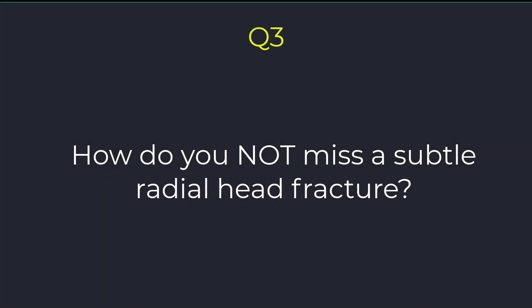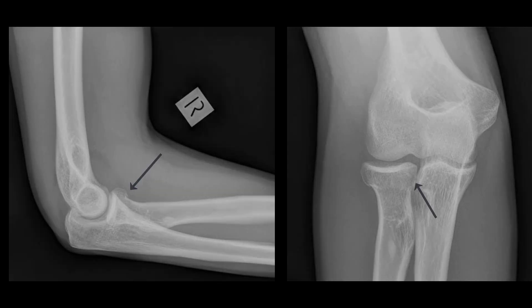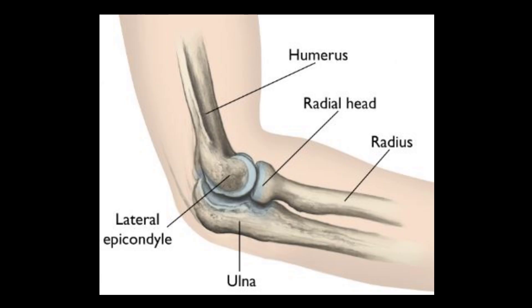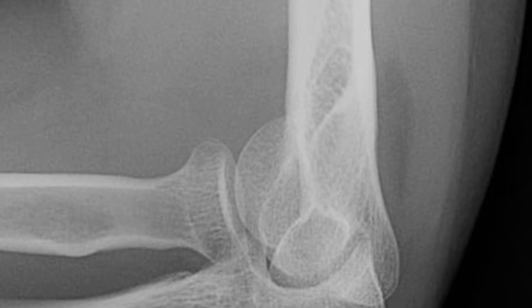The question is how not to miss a subtle radial head fracture. Radial head fractures are a common elbow injury and can be missed on X-rays. A history of a fall on an outstretched arm with clinical tenderness over the radial head should make you suspicious of a fracture. When looking at the X-ray, do something simple like zooming in over the area of interest.